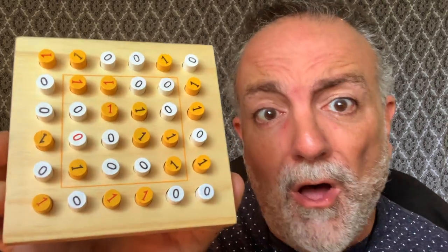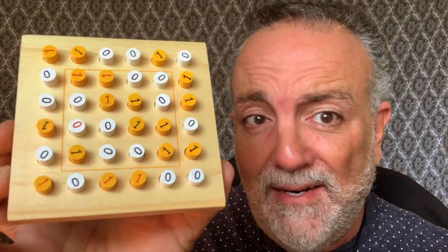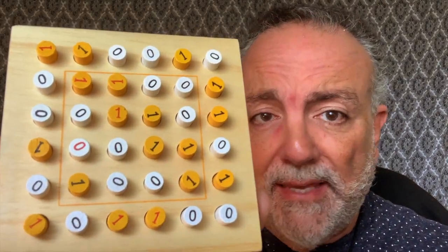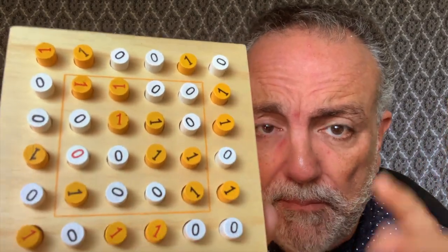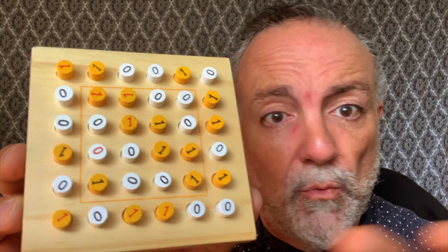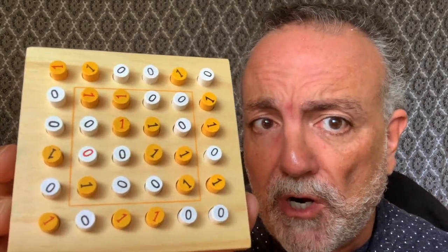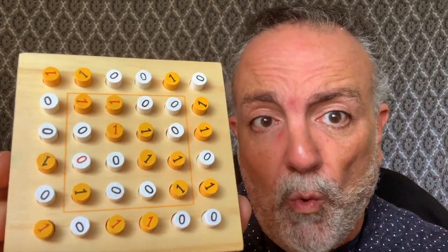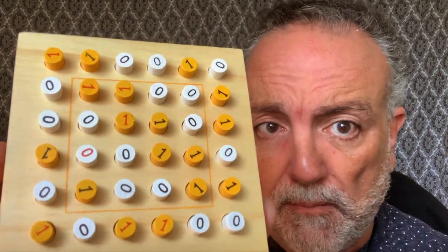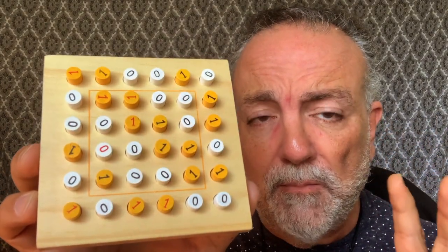Here it is, solved. All the rules apply — on the bottom line we knew those two were going to be zeros together based on the rules. All our pegs are now black side up. If we had made mistakes during solving, we could remove those and leave the red-side-up pegs intact since those represent the original challenge. Every row and column has unique patterns, the same number of ones and zeros, and no more than two ones or zeros next to each other anywhere.